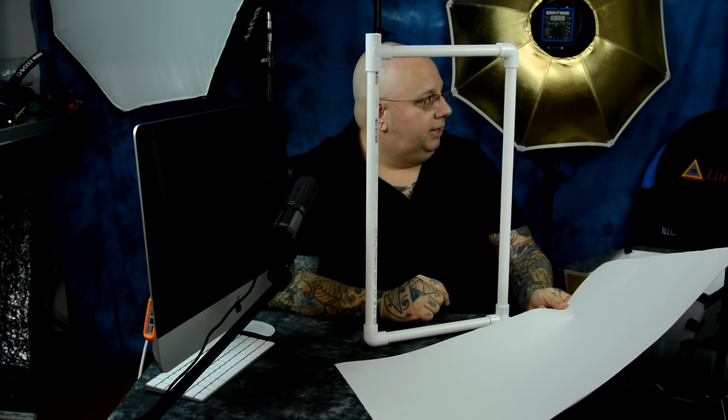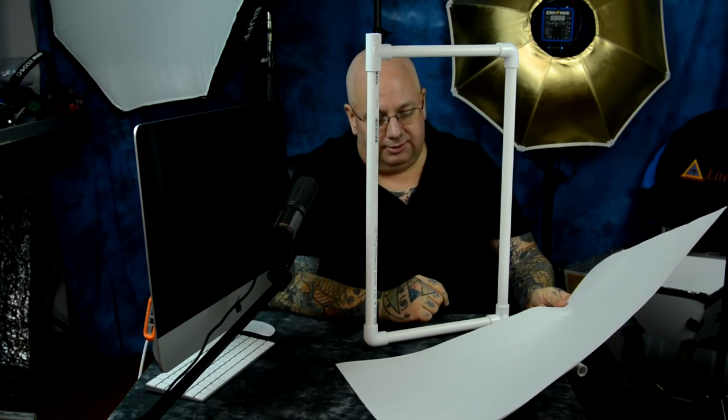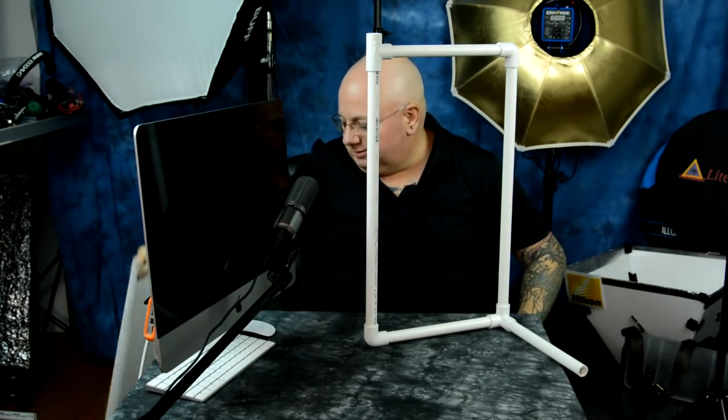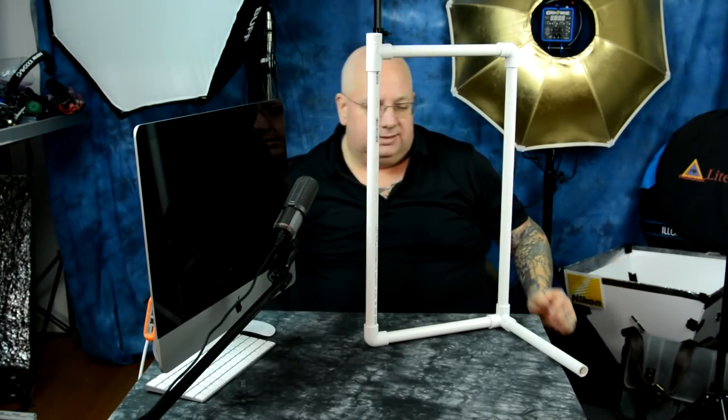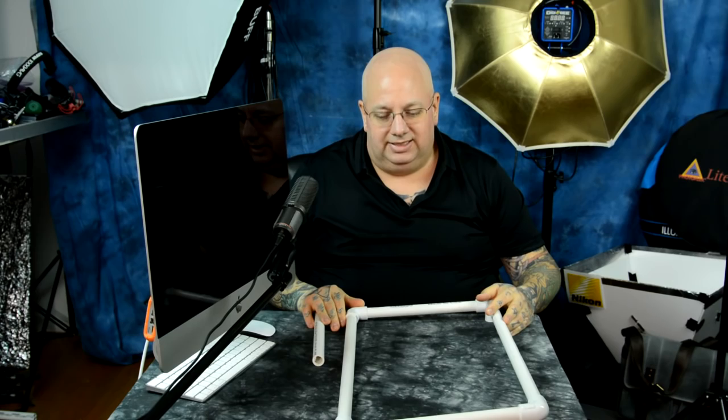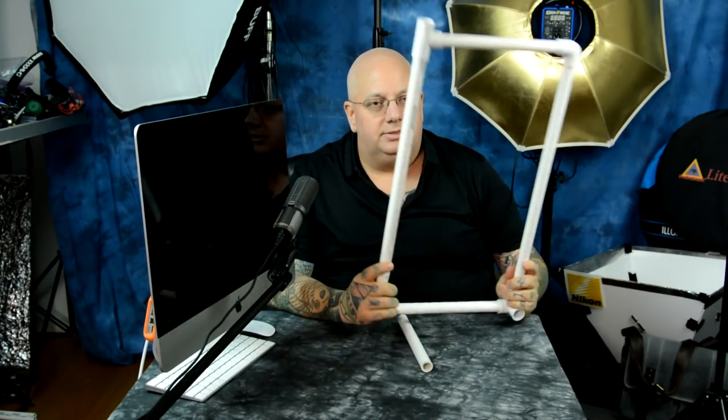My little fiber optic light mod is hanging over here. I've got several of them. This may look simple, but simplicity is divinity, and this is as good as it gets. Why don't they sell stuff like this? This is really useful. It only costs you $2.